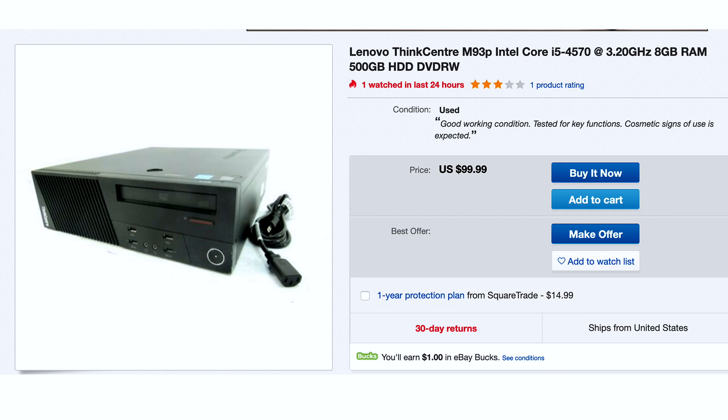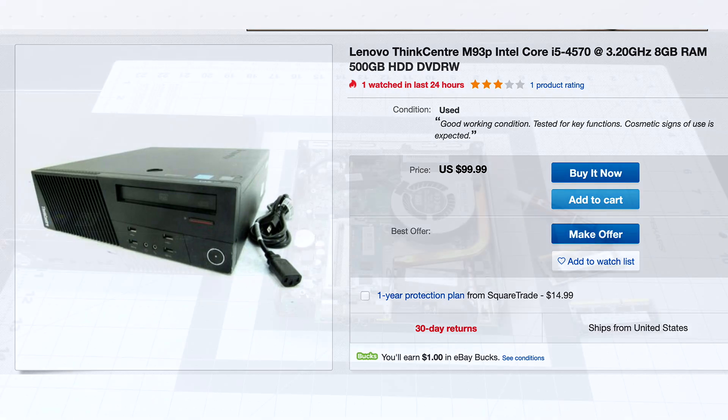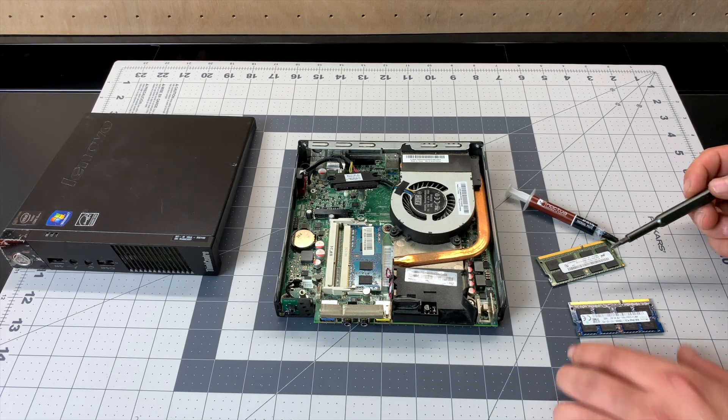If you don't mind upping the form factor a little bit, you can get the Lenovo M93P SFF for around $100. This performs better because it has a real quad-core CPU, a higher boost clock, and you can add a low-profile GPU. If you're going with the super small form factor one like in this video, you cannot add a dedicated GPU — you're stuck with integrated Intel graphics. But for emulation it does a really good job. I'll leave a few eBay and Amazon links in the description.